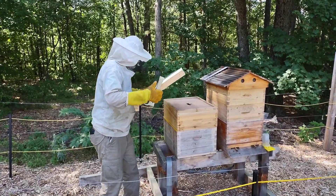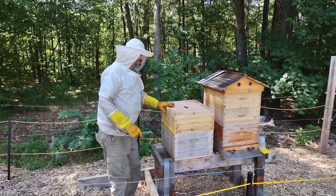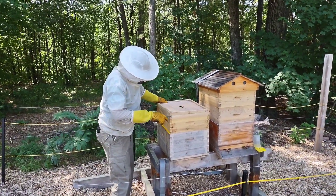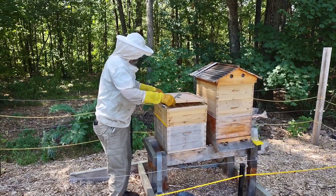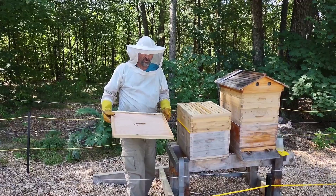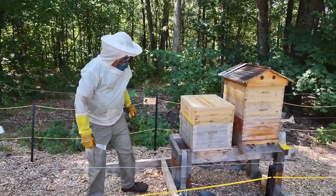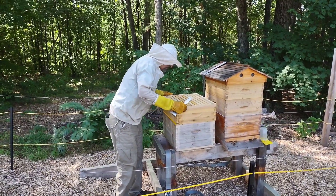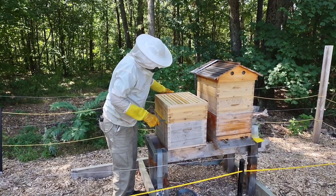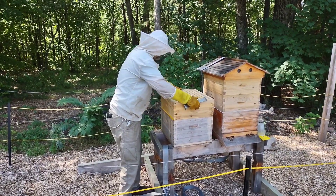Here's the cover. This is what they call the inner cover. Thank goodness they didn't put any comb on that — they like to comb that too. Inside is what we call the super. This is what they put their honey in.